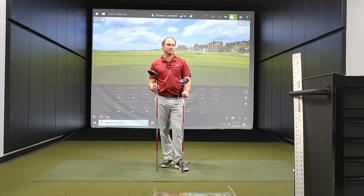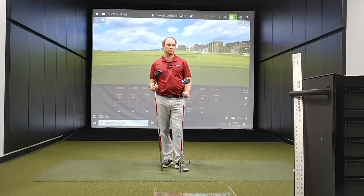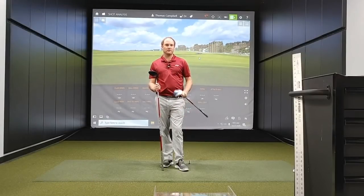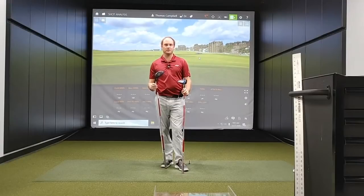If you haven't done so already, make sure to subscribe to our YouTube channel — there's a subscription button right down at the bottom. Also give us a like on this video. We've got plenty more great content coming your way.